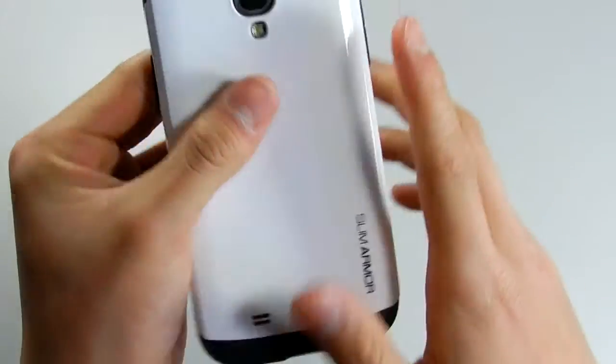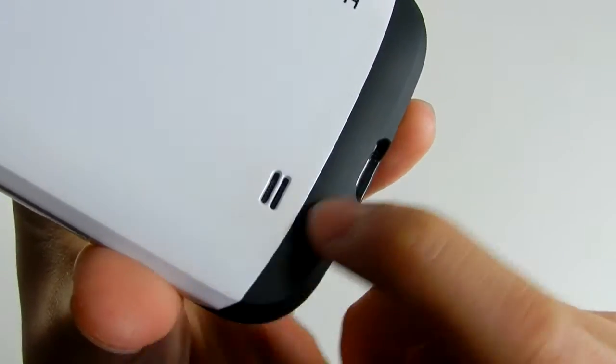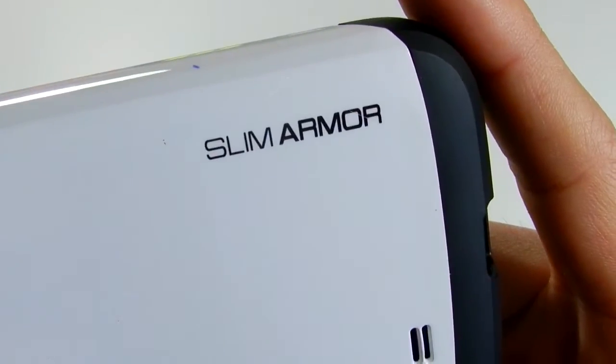Everything is cut out perfectly so you're still able to use your phone. The speaker cutout is exactly the same as on the S4. On the side there's a Spigen logo engraved into it, and down below it says Slim Armor.